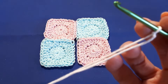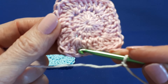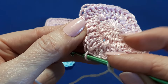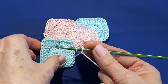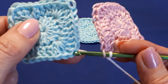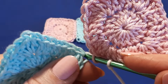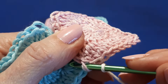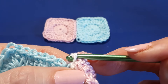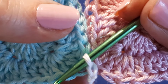We're going to start with our right hand square and find the corner stitch, which is just here. Insert our hook, and then pick up our left square. Keep the working yarn to the back and then find your corner stitch on your left square — the inside loop again — and then bring your yarn through, and bring it through that right hand loop as well and through the loop on your hook.